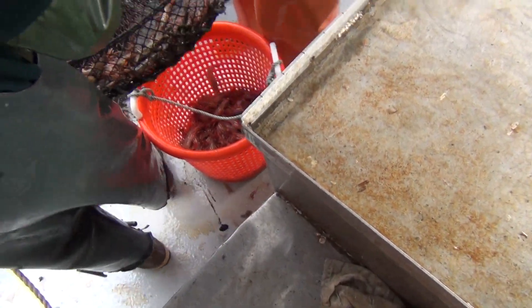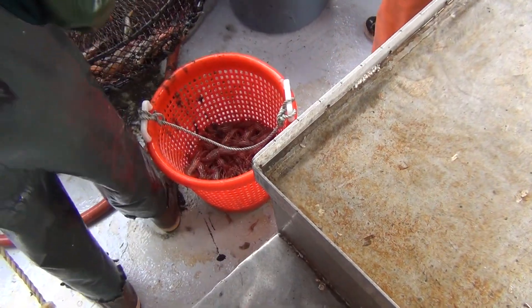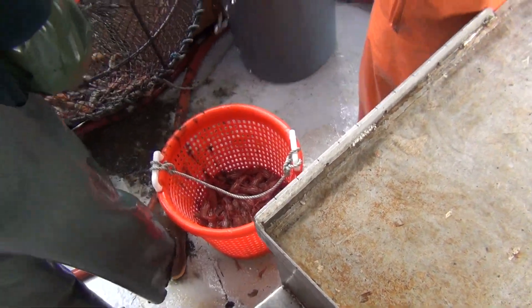Well, rinse the whole thing off. You can spray the whole bucket off. There you go.